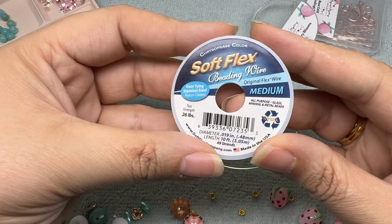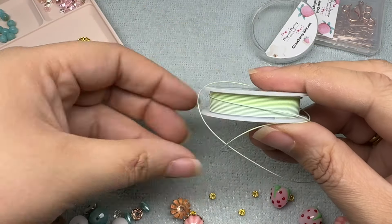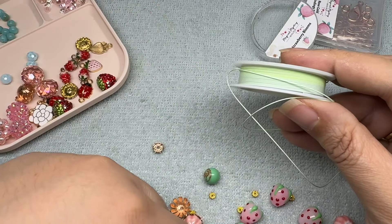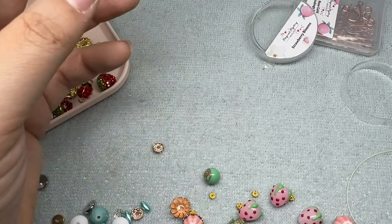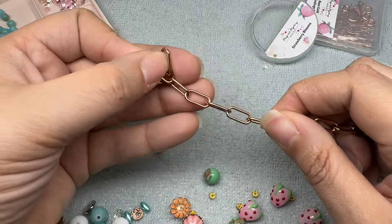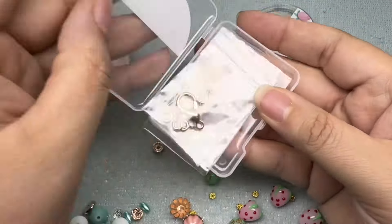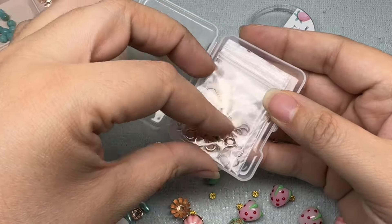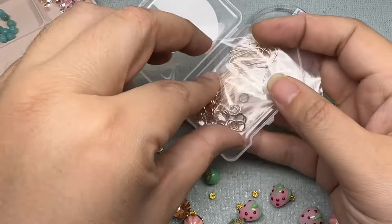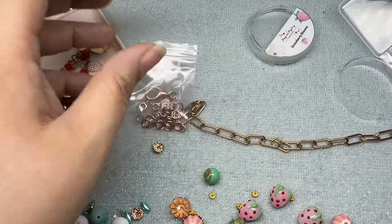The first bracelet is going to be mostly strung. We're going to be using this chrysoprase Soft Flex — such a good color to use with the green that was in this mix. In my unboxing I did say rose gold isn't my favorite, but I really like this chain so I'm going to use it along with one of the clasps that came with the set and some of the jump rings.